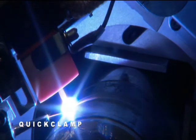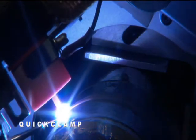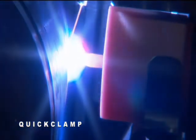The quick clamp's torch oscillation is programmable with independent setting of width, speed, and endpoint dwell times. Its 200 amp torch has cross-seam steering that is remotely controlled, along with electronic arc voltage control.